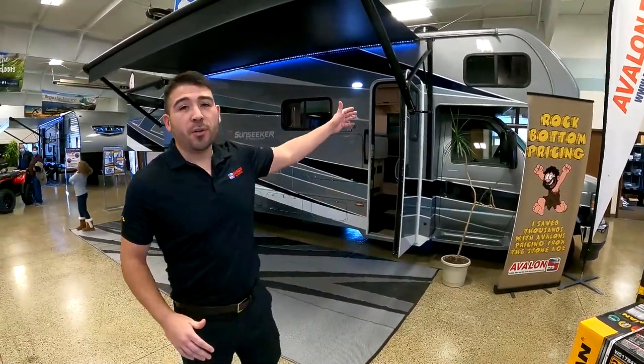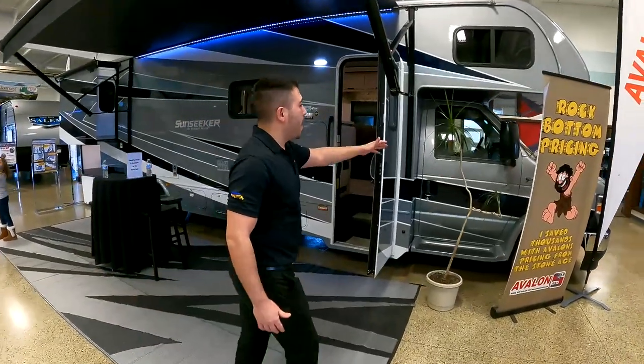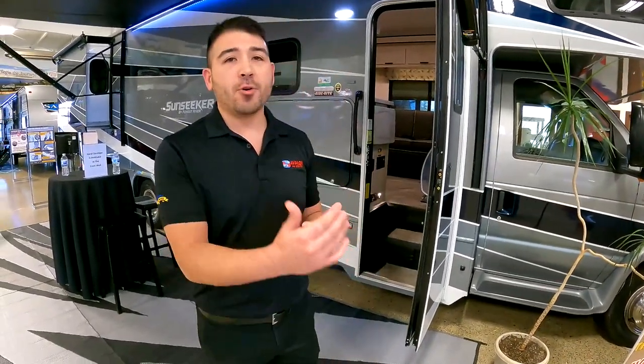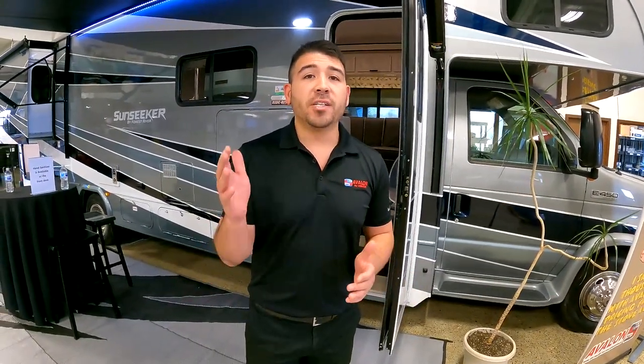It's January here at Avalon RV Center and it is showtime. Today we're going to walk you through the Class C — our beautiful Sunseeker. This bad boy is on the E450 chassis with a 7.3 V8, so it's got plenty of power to take you across the country, to travel anywhere you want to go.